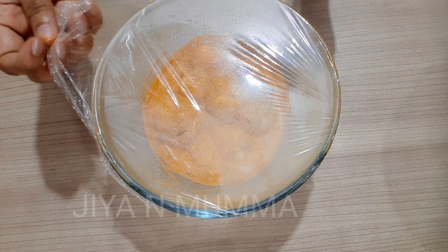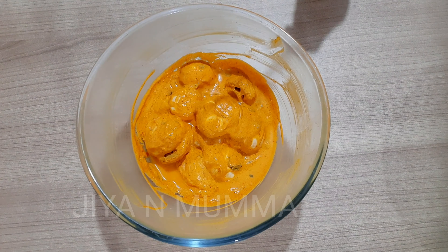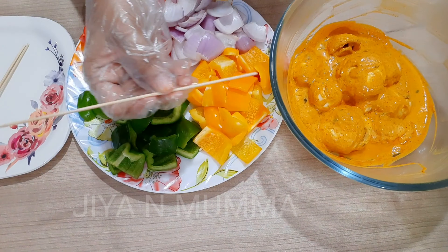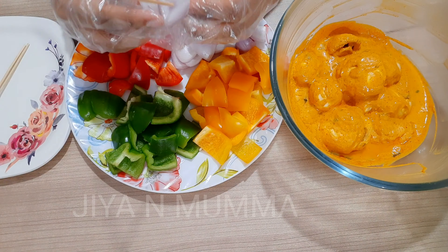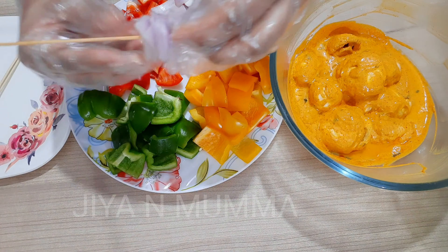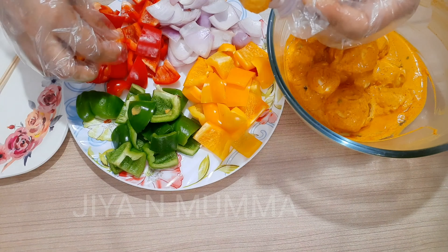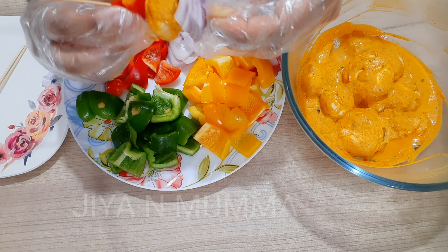I have removed it from the refrigerator. It has been marinated very well. Now we will put this into the skewer. I'll be putting two pieces of onion — you can put in any pattern — then one mushroom.